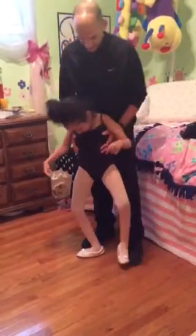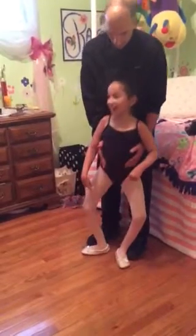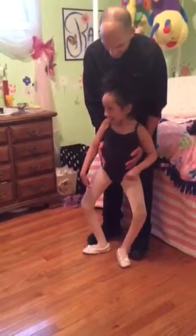Plié down. Head up — always head up. And down. Plié down. And jump.